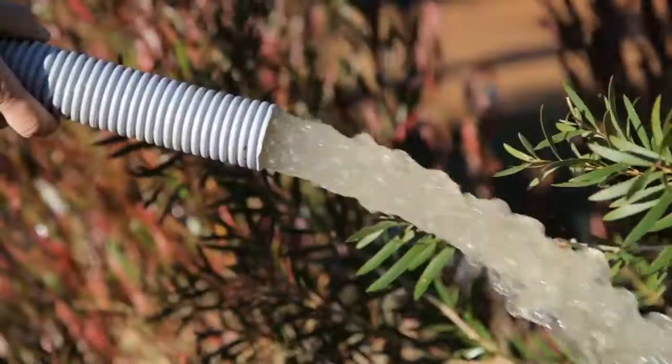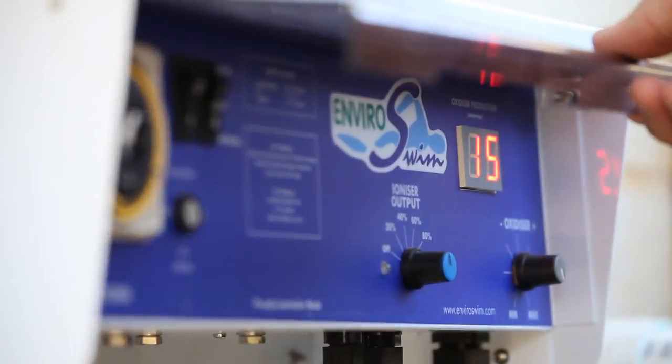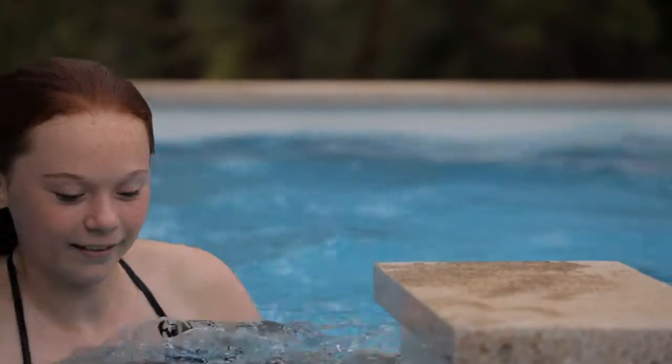Water so pure, it can be backwashed straight onto your garden. Not only does the EnviroSwim ES3 require much less chemicals than traditional systems to maintain water balance, it also uses less power and is lower maintenance, so you've got more time to enjoy the experience of swimming.